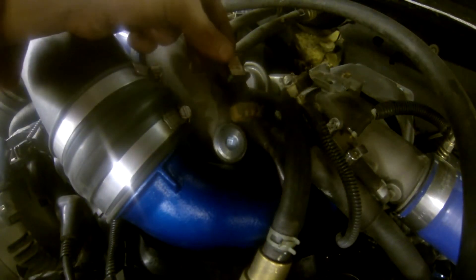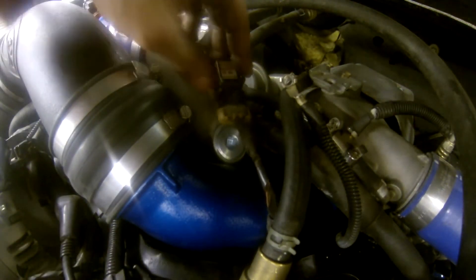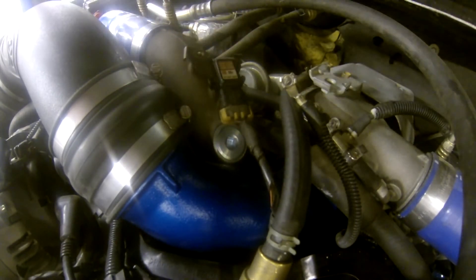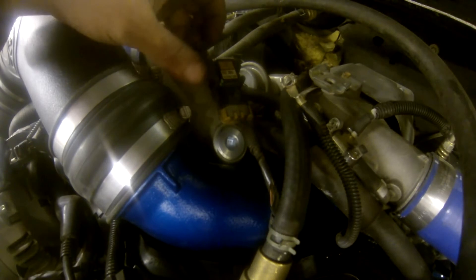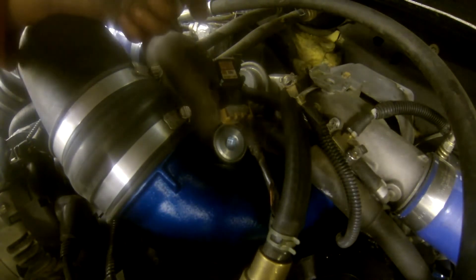Once that's done, we're going to put the manifold air pressure sensor back in — just a 10 millimeter bolt. Go ahead and tighten that down, get it all tight, and other than that the install is done.